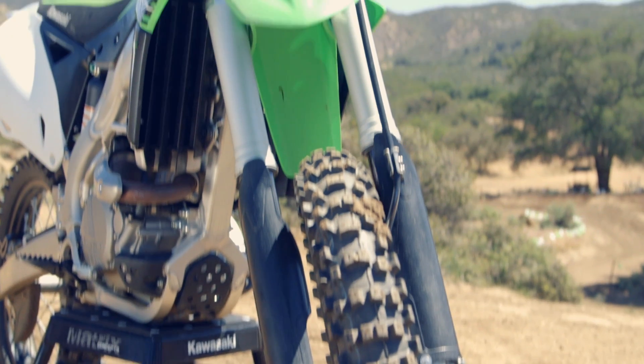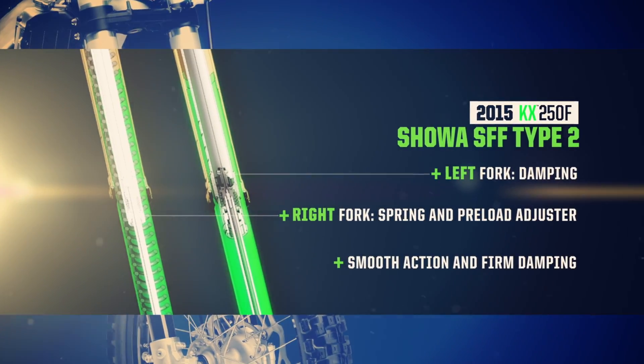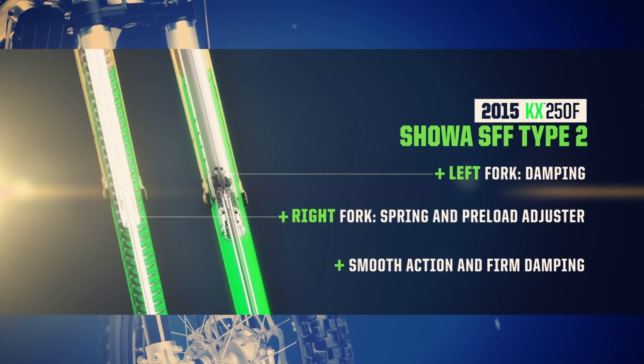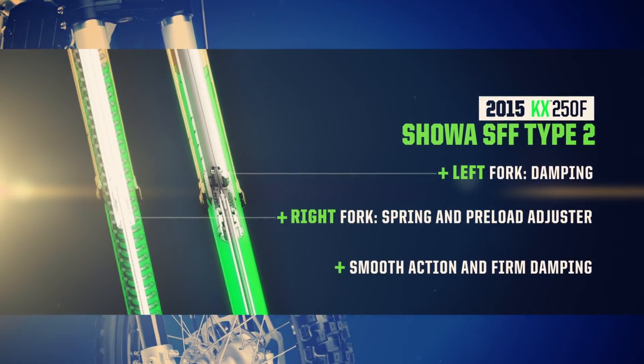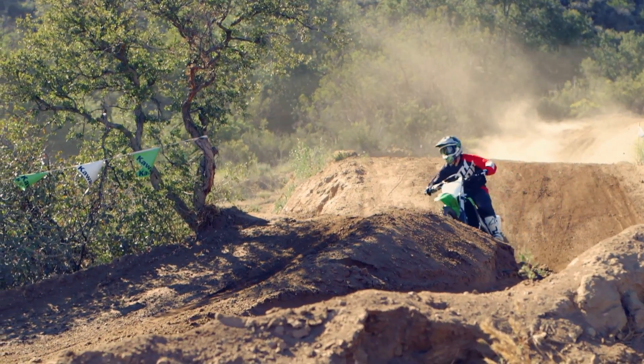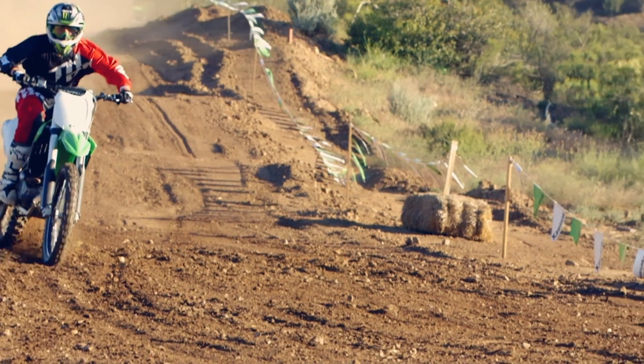The front fork is fully adjustable via the easy-to-reach screws on the top. Damping settings are set on the left fork leg while the spring exists in the other side only. Separating the spring and the damping assembly not only reduces the overall weight of the suspension, it also reduces friction for silky action and firm damping.